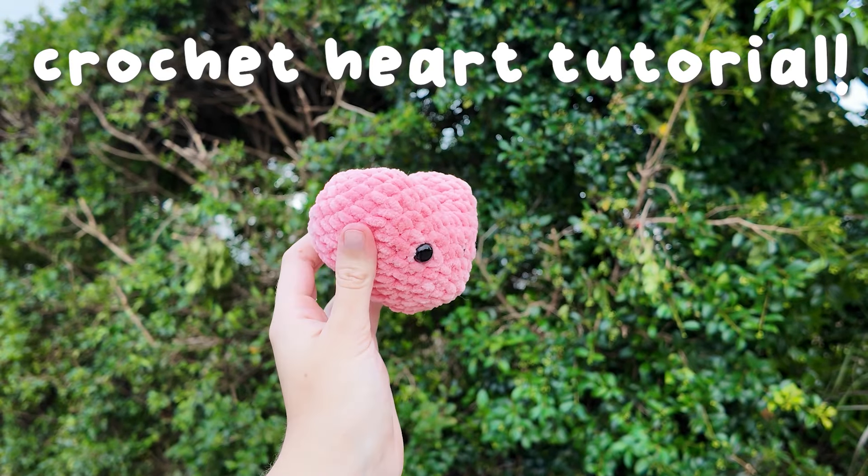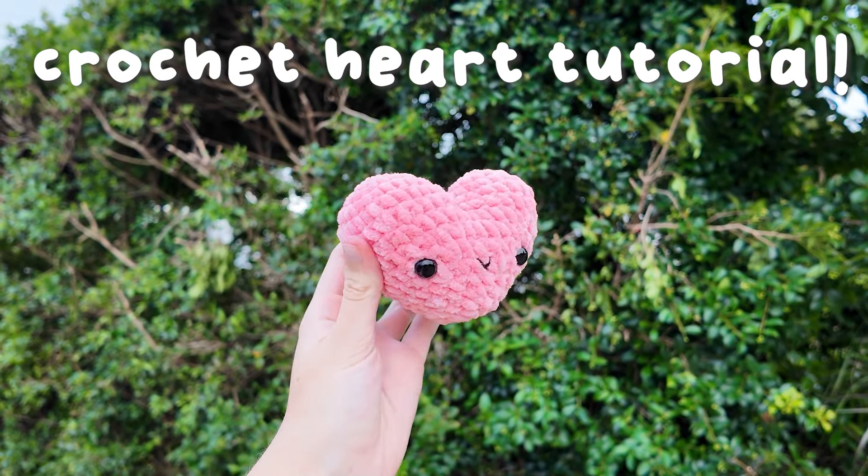Hello and welcome to this crochet heart plushie tutorial. Let's get straight into it.